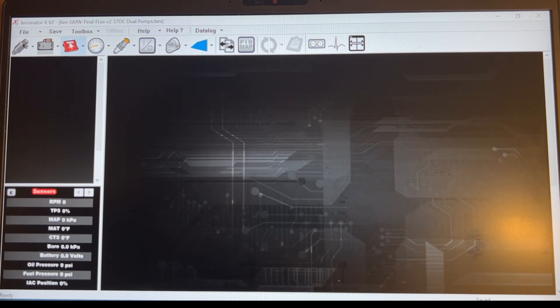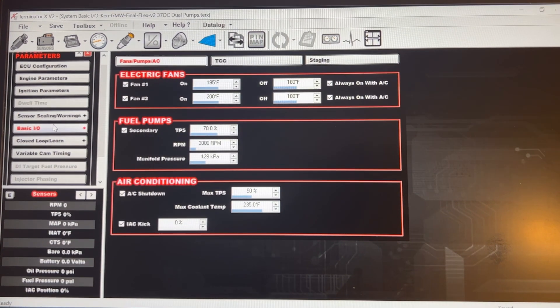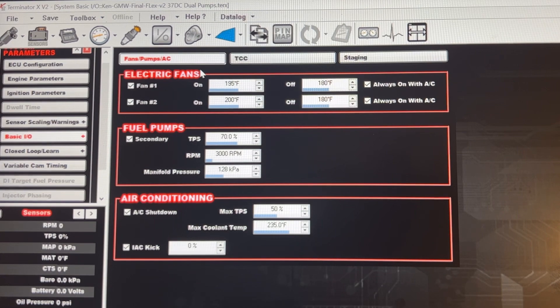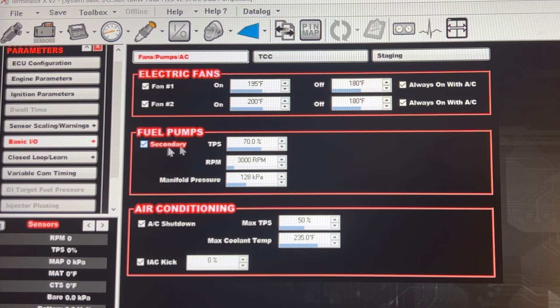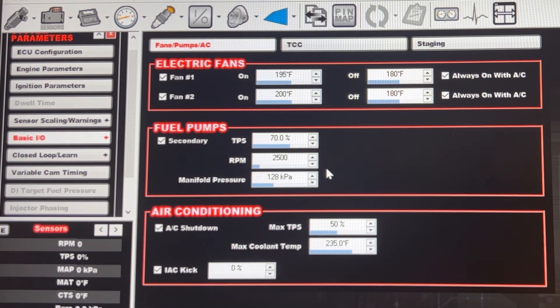Once you're set up, go to System Parameters, then Basic Input/Outputs — this is where you'll find your fans, AC shutdown, and fuel pumps. Click Secondary and you can set different parameters. I have manifold pressure at 128 kPa, which is about 4 psi. I may lower it down to around 2500 RPM, and 70% throttle position sensor to kick that on.